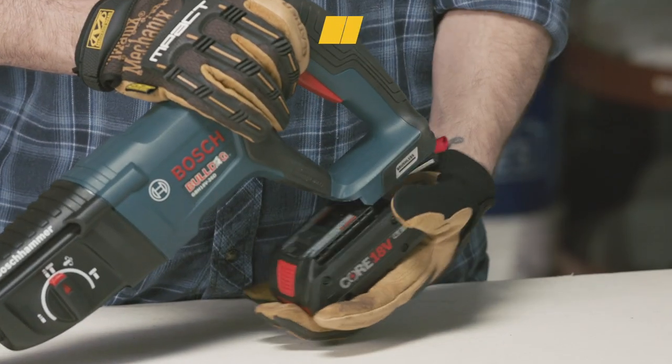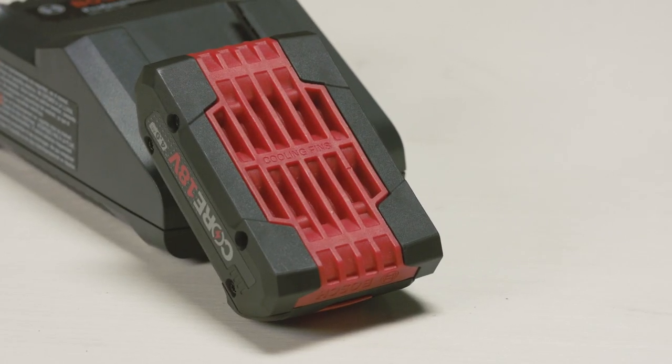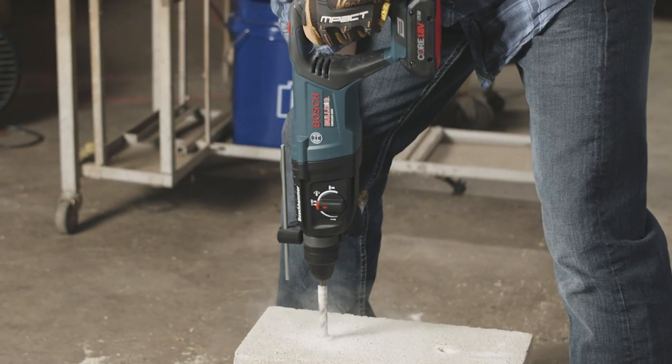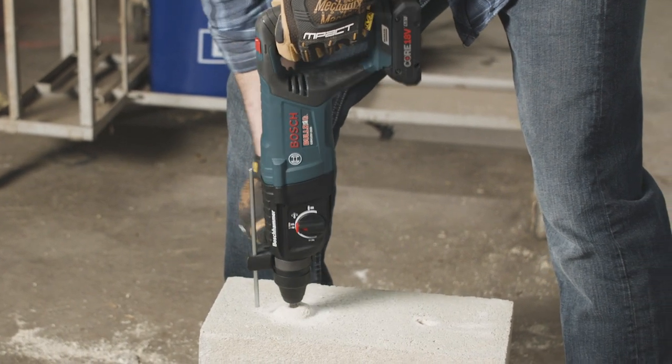The Core 18V lithium-ion battery has a compact design and cooling fins that provide long life, even at high settings. Paired with the brushless motor, you have maximum power and run time with the mobility of a cordless tool. That means you can conquer concrete and steel all over a job site and not worry about recharging until the work is done.